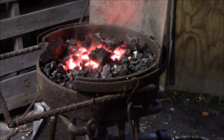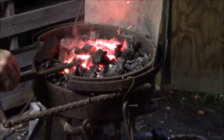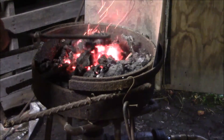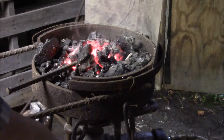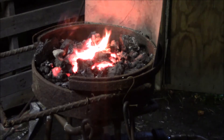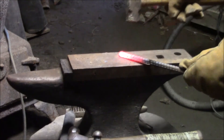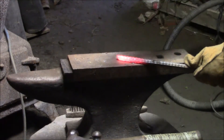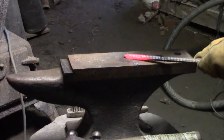So next I'll just heat up a piece of rebar and try it out. Here we go.